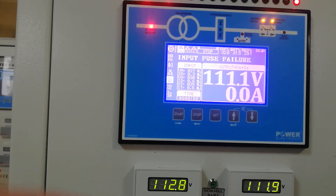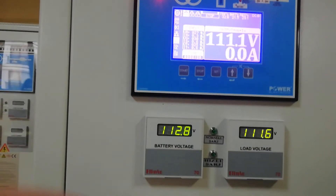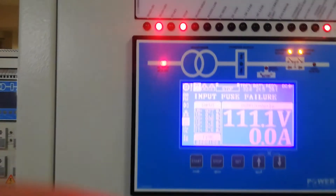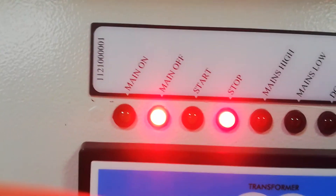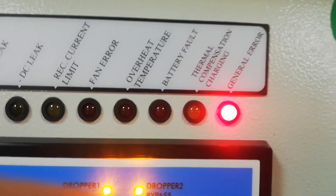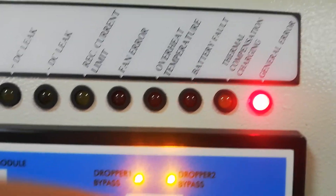We don't need to reduce the output voltage because we have to keep the battery voltage. You can see from here: mains is off, devices have stopped, and there is a general fault alarm because the mains is off right now.